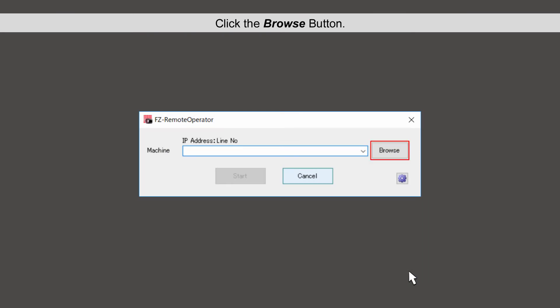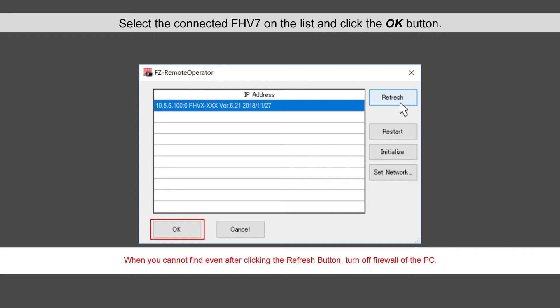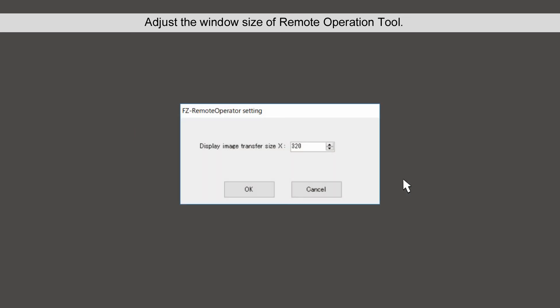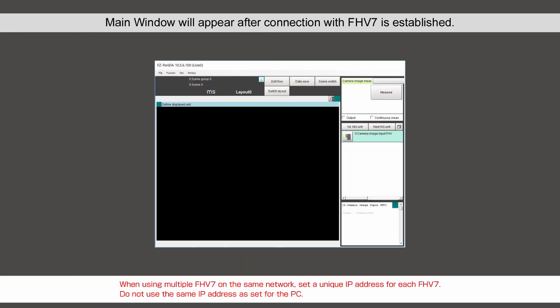Click the Browse button. If the connected FHV7 does not appear, click the Refresh button to search again. Click the OK button. Adjust the window size of Remote Operation Tool according to the PC resolution and click the OK button. Click the Start button. The main window will appear after connection with FHV7 is established.